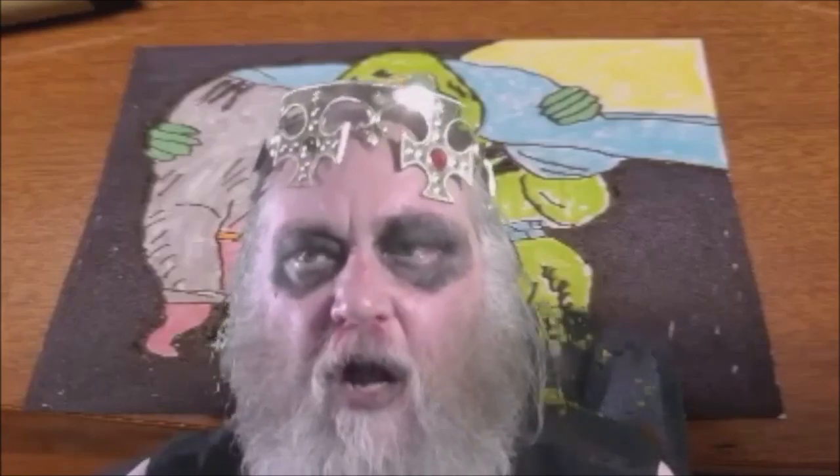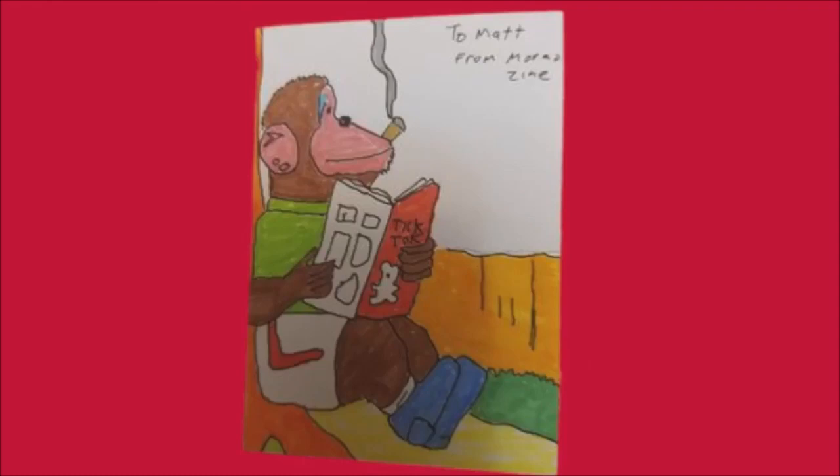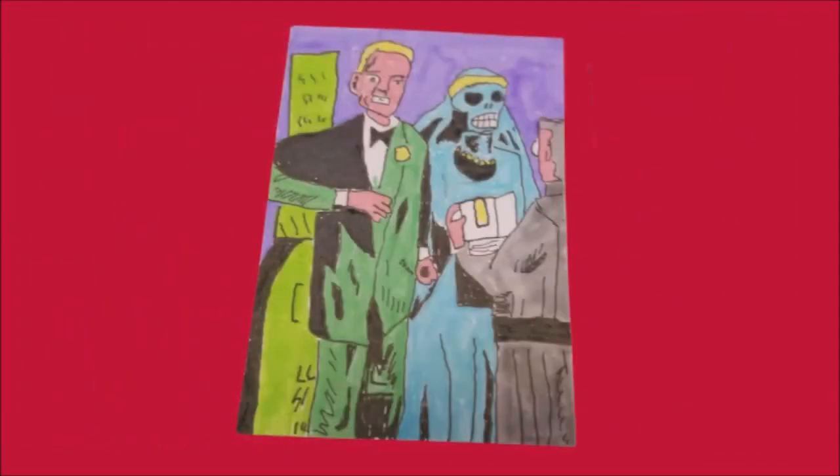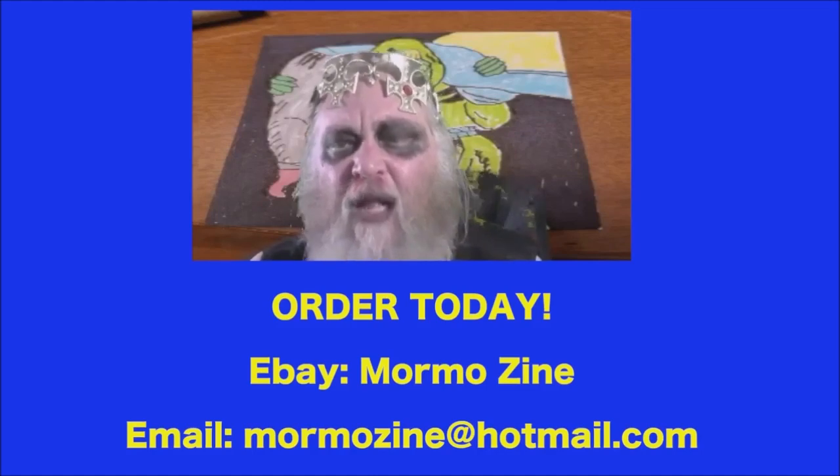Hello, friend. Mormo here. I've started my very own collection and personal series of trading cards. Each one is personally hand-drawn and designed by me. This has been a creative and lucrative business for myself. I personally autograph and date each one. Each card is uniquely different. If you would like to order a card today, you can search for MormoZine on eBay or contact me at MormoZine at Hotmail.com. Thanks so much.